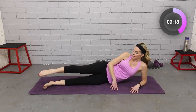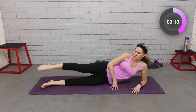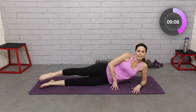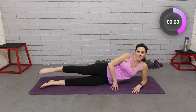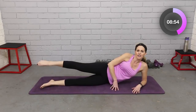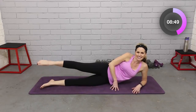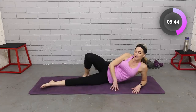Take them down. Top leg — point that toe in little circles, small to the front. Four, three, two. Small to the back, keep the toe pointed — focusing on outer thighs and hips. Four, three, two. I feel that, I don't know about you. Take it back to the front, a little bigger. Four, three, two. To the back. Four, three, two.